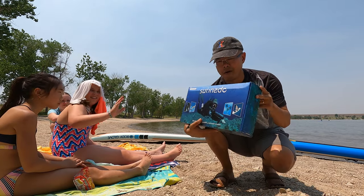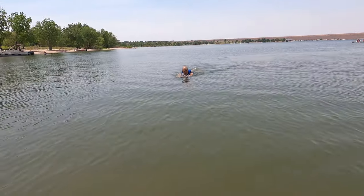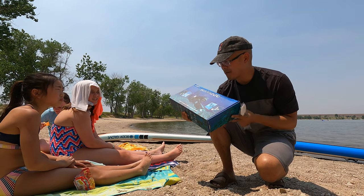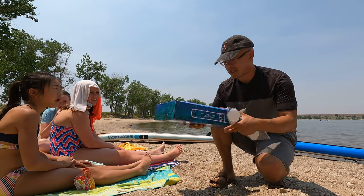So this is the Subnado. It's an underwater scooter — the world's smallest, most portable underwater scooter. We've tried to take this to a couple of public pools and we got kicked out because they said their insurance doesn't cover this.